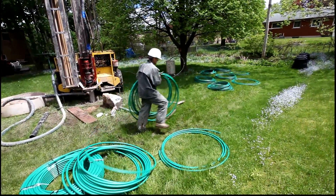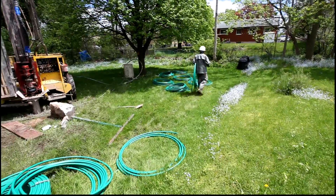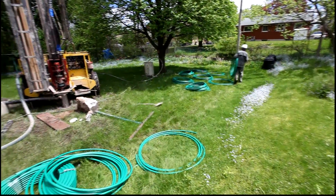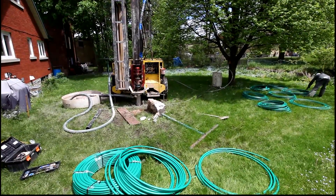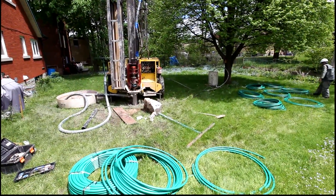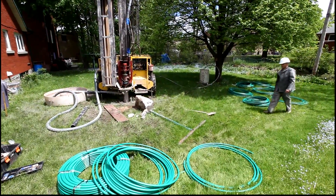Here we have Peter — he's laying out the pipe, ready to install, and he's going to be doing the drilling. He's going to be drilling 10 holes each at 80 feet deep, and that makes 800 feet for a 4-ton geothermal heating and cooling system.